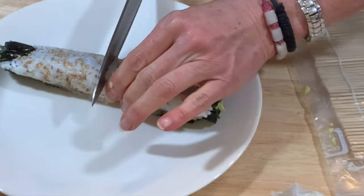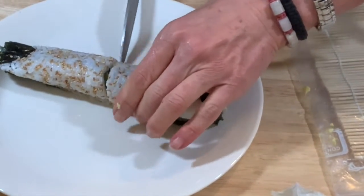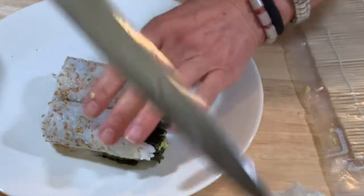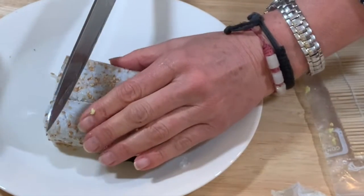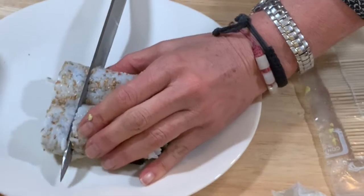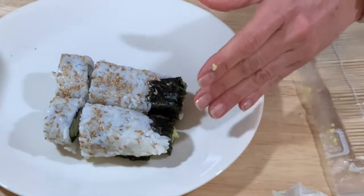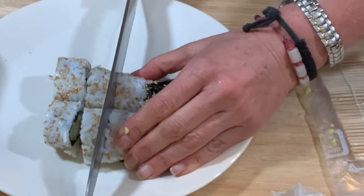You need a very sharp knife and you're gonna wet it. Cut your sushi in half, place it together, wet your knife again, and start cutting pieces. I get rid of the edge pieces — I eat them before putting them on the plate because they don't look very appealing.